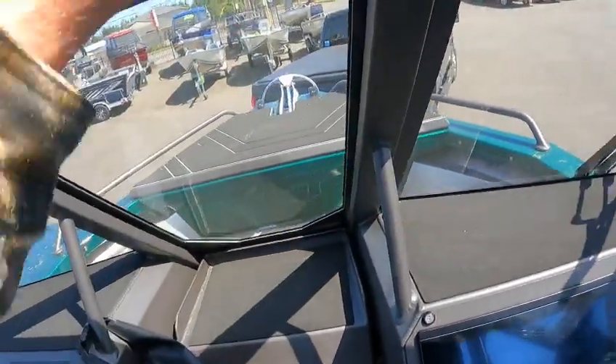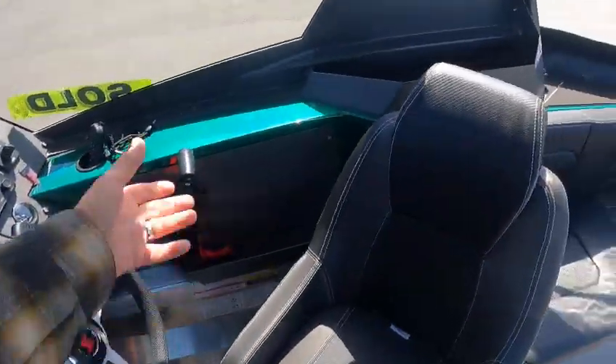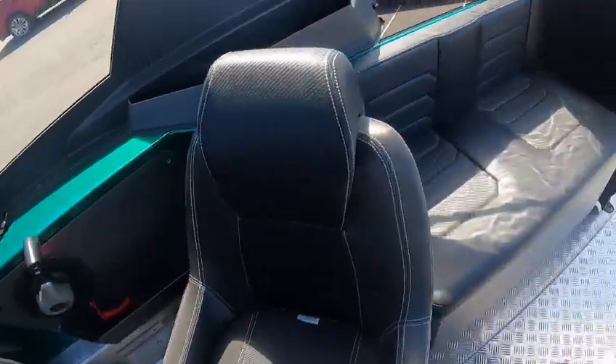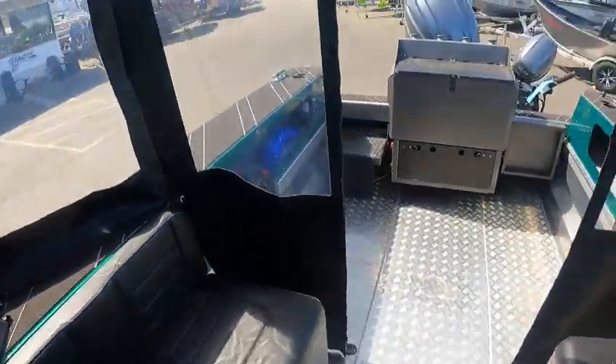If you wanted to, you can just go like that and you're good to go. Nice trays everywhere, cup holder in the driver's seat. Nice, nice boat. All right, this is Boat Doctor out.